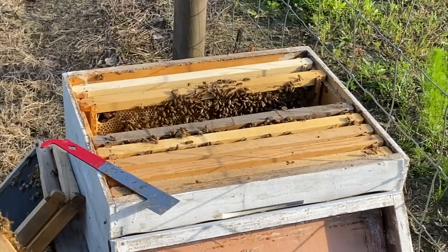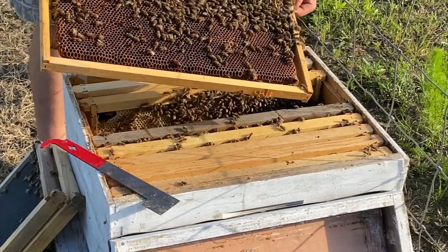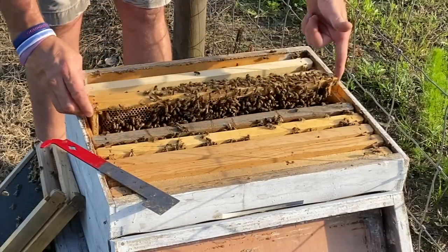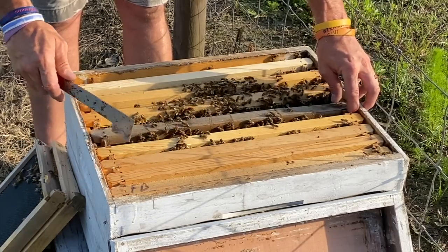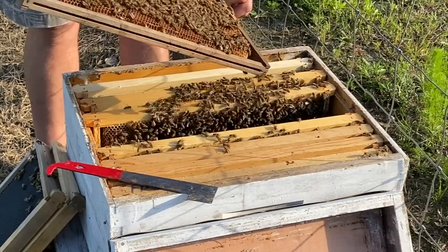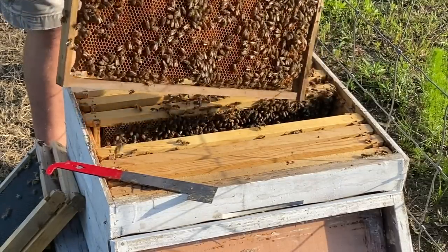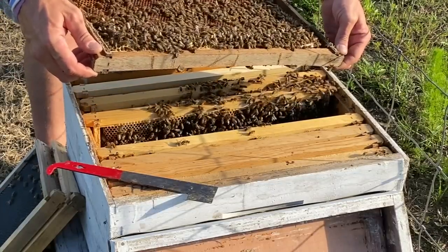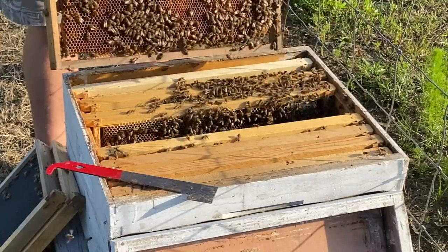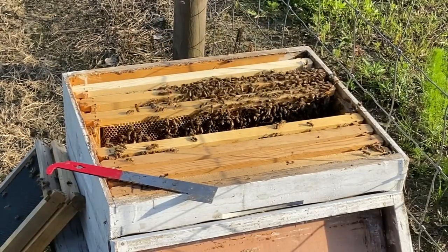I don't see any double-laid eggs, so I'm going to assume we don't have a laying worker, because if we had a laying worker there'd be two, three, four eggs per cell. The only thing that's got me kind of worried is they're making those faux queen cells. We've got a laying queen — I'm pretty sure of it. It's just the fact of whether we can find her or not. She might be on over on a different frame. Let's see if y'all can see these — there's so many of them, maybe we'll be able to pick them up.